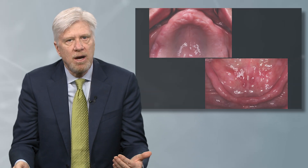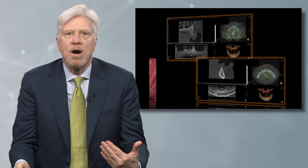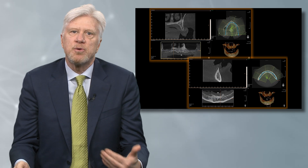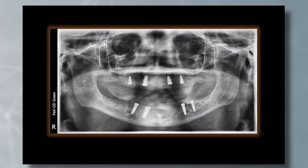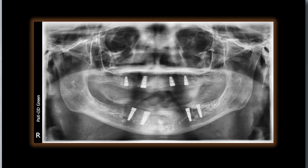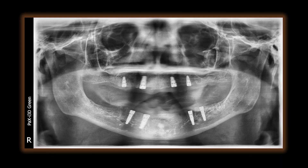We have some residual ridges, and with CBCT analysis we are able to precisely and predictably place our Han dental implants in ideal position. This demonstrates a panoramic flat view of four implants in the maxilla and four implants in the mandible.